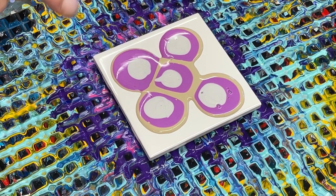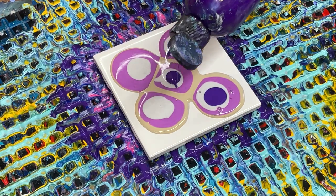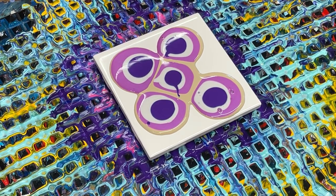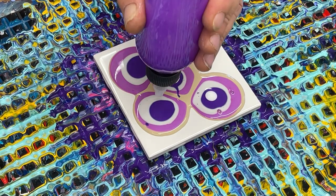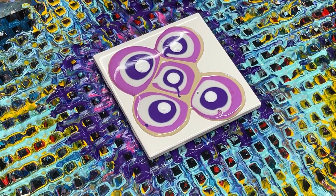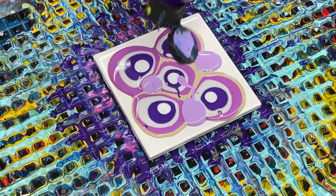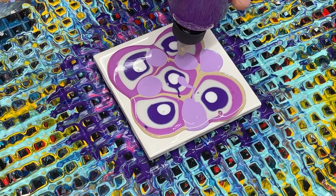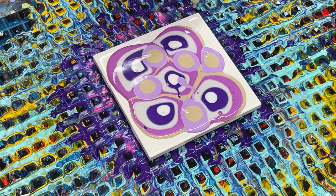That is DecoArt Sterling Silver. The first purple I put down was Folk Art Purple Shift. This is the Global Colors purple. I'm going to add a little bit of holographic glitter mixed with Mix Poure — not a lot. Then I've got a little bit of lilac left to add in, and then we'll come back and add some more Mouse on top.